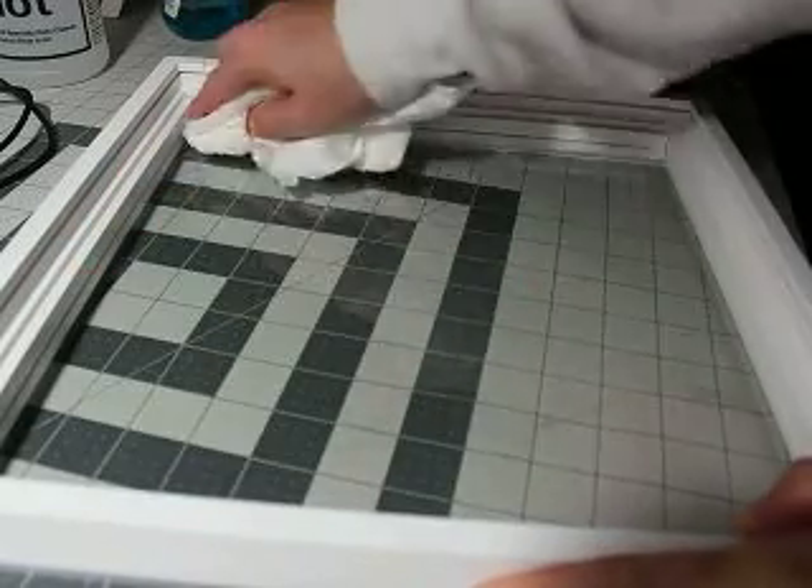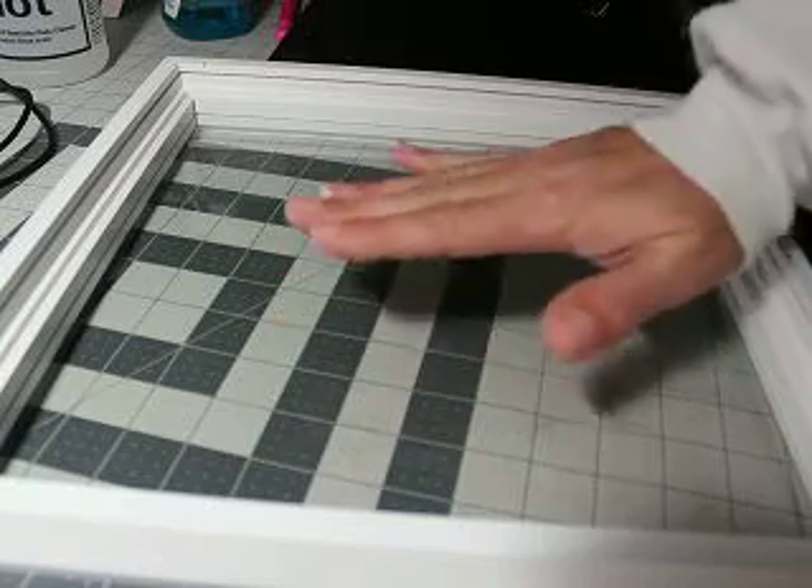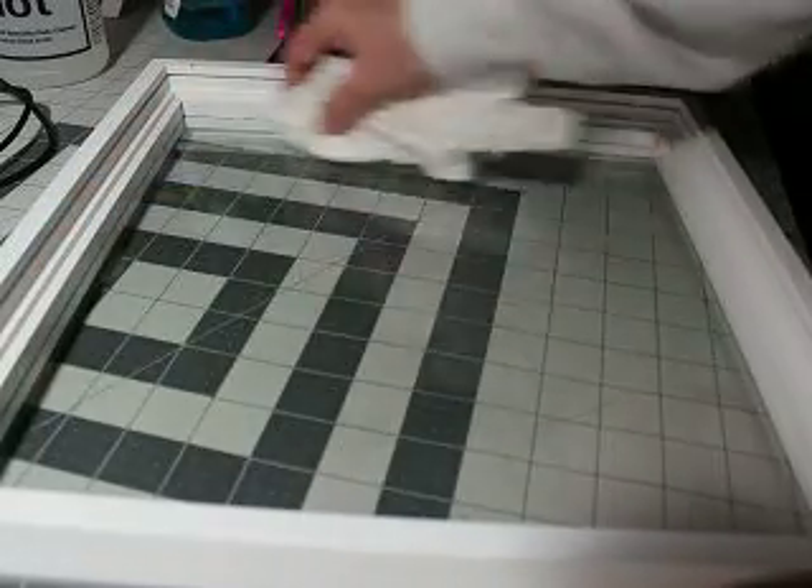I love these frames because there is a significant gap — like about yay big — between the actual glass piece and the back. Meaning you can add really cool stuff to the inside. I've done a few of them, and I really wish I would take pictures, but I have a bad habit of making things and giving them away without taking pictures.